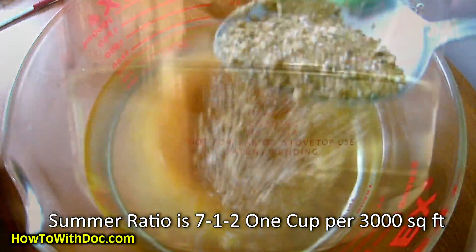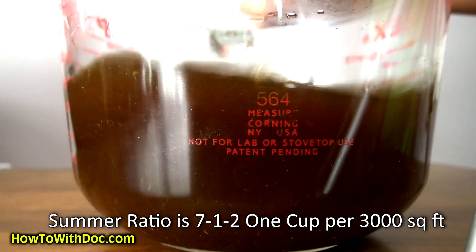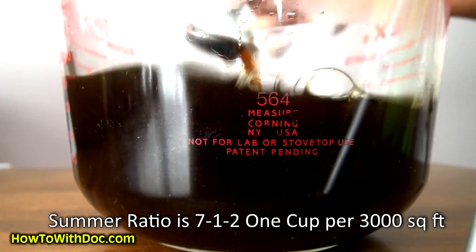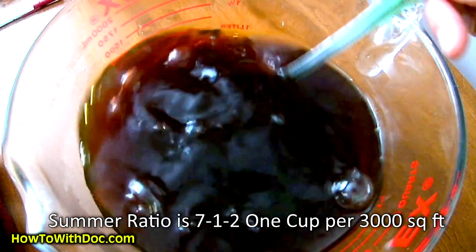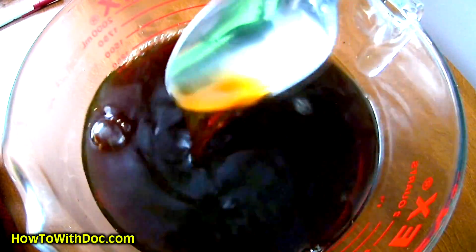One of the nice things about Super Juice — in the summertime, drop it down to a 7-1-2 ratio. It has sea kelp and humic acid; it's a wonderful treatment. I personally like to spray it late afternoon or early evening. You don't have to water it in — just leave it till the next rain. As long as the Super Juice is on there for about 6 to 10 hours, the foliar absorption is going to take place. So if a rainstorm comes in the next day, it's not a problem.